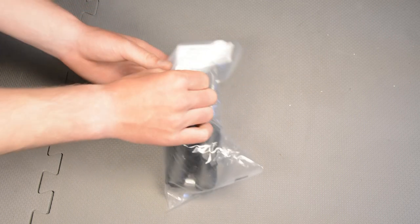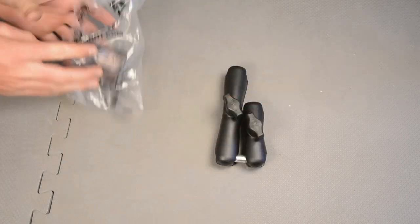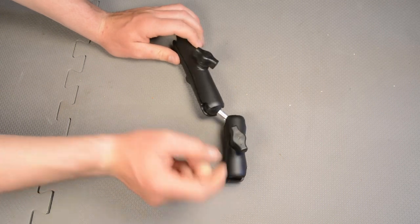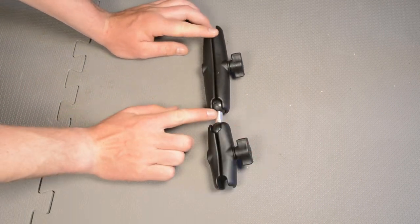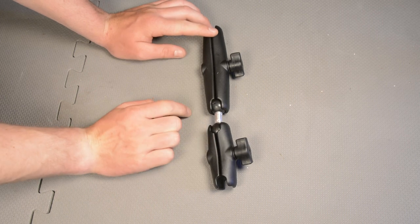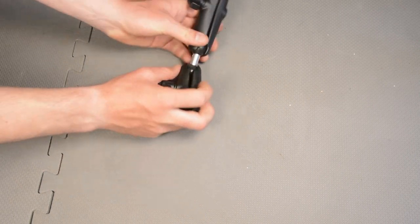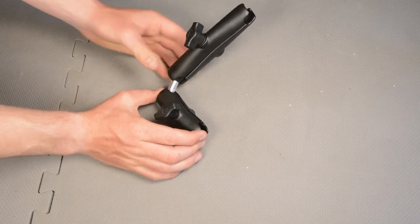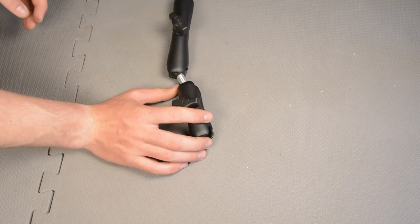So what this is, is two RAM socket arms — one standard length socket arm and one long socket arm — as well as a one inch to one inch ball adapter. This means we can mount basically double the versatility because you get the long one and the short one, and you mount this onto whatever you're mounting it onto, this piece can hang off, and then your camera can go on the end.